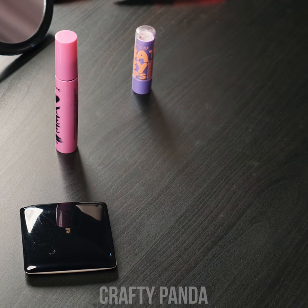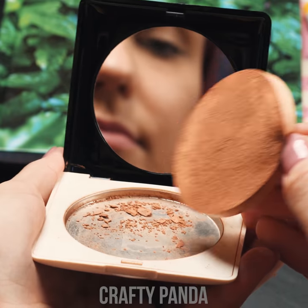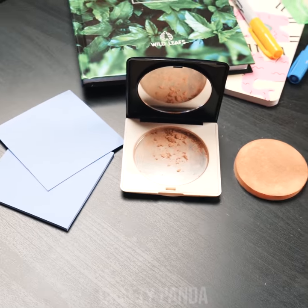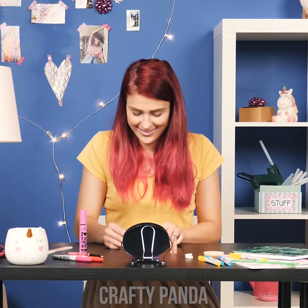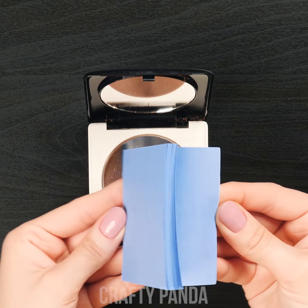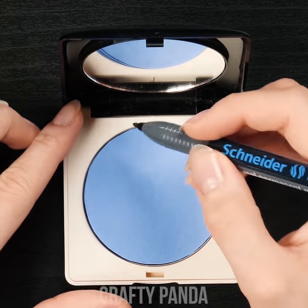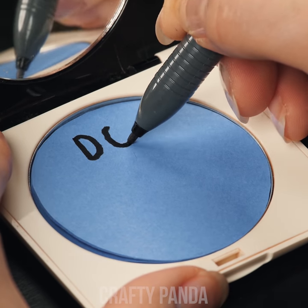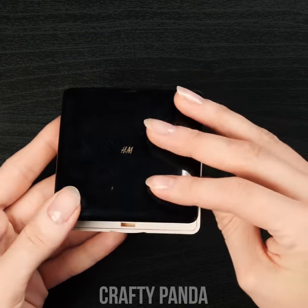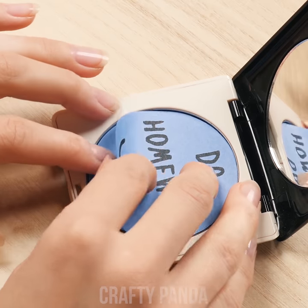Emily is preparing for an evening with her classmates and starts her primping session by putting on some foundation — but she just ran out of it. Clean the leftover foundation out of the case using a cleaning wipe. Grab some sticky notes and cut them into circular shapes, measure them so they are the right size, and place them inside. Emily now not only has a mirror to check herself out with, but can also securely store her sticky notes.